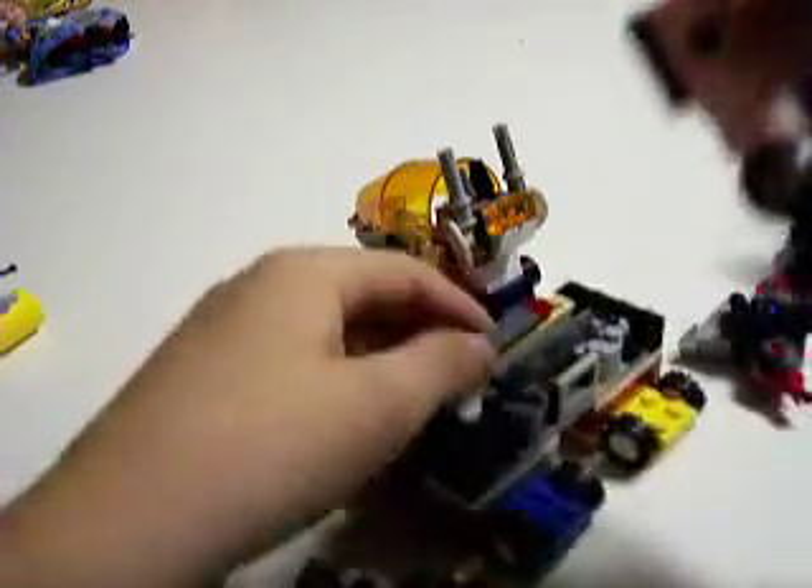Then okay, here goes the car. First, I usually get to his legs — take off the thing, the two parts that usually hold his legs on when he's in a robot.